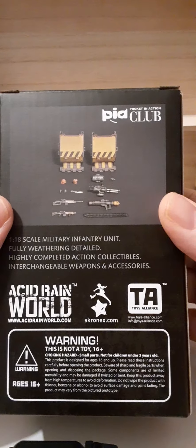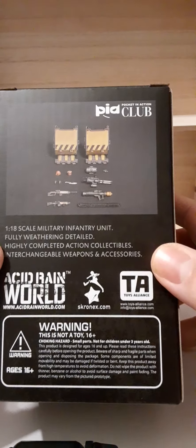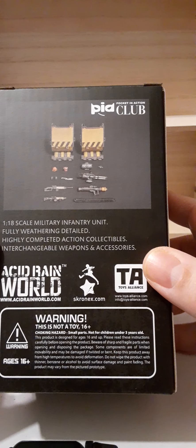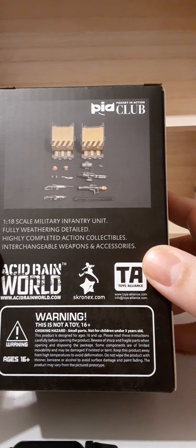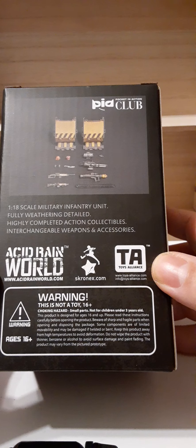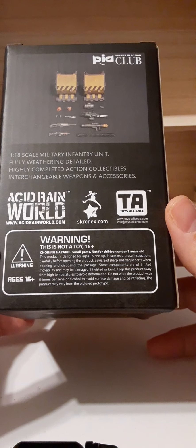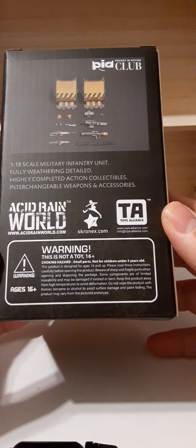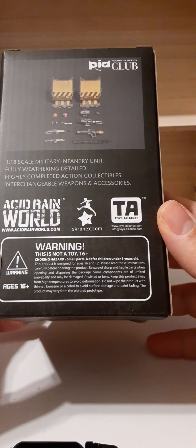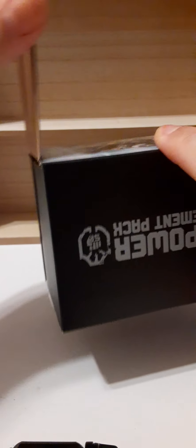On the back we have a picture of the product you're going to receive, club information, and a description stating these are 1:18 scale military infantry unit, fully weathered, detailed, highly completed action collectibles with interchangeable weapons and accessories. Their website is www.acidrain.com. There's also a warning that this is not a toy — it's marketed for collectors starting around age 16 and above, with a choking hazard warning for small parts not suitable for children under three.